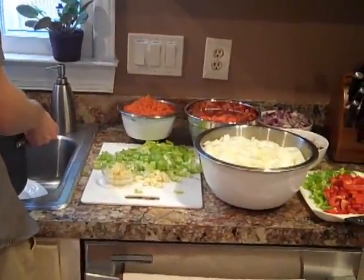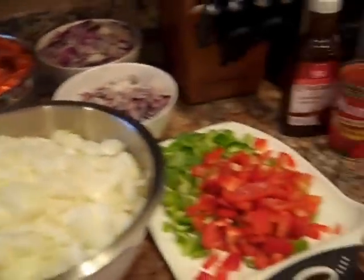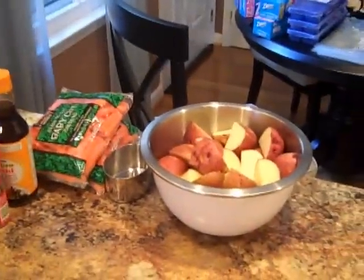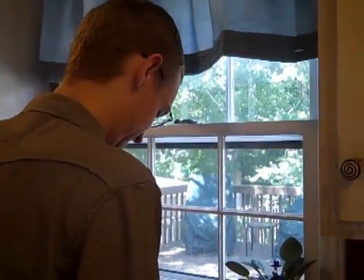It took me about an hour or so, but I chopped up everything and opened up all the cans. Now for the second hour of work, I'm going to put it all in the bags while Charlie over here is going to be doing some cooking on the stove top.